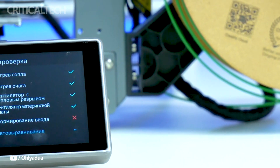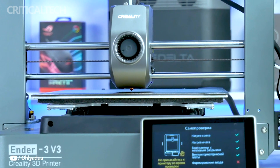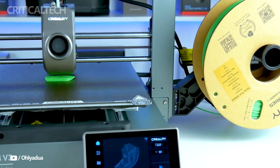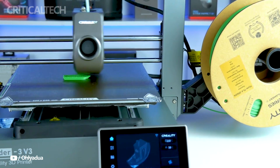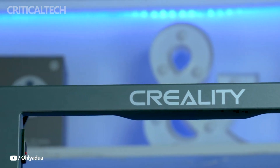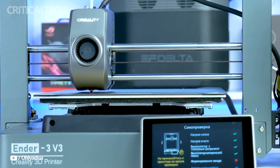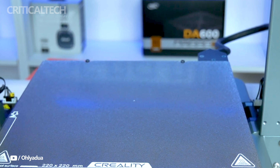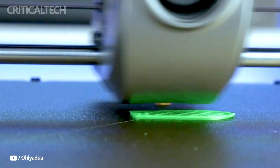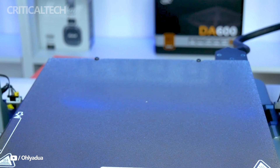One of the most popular 3D printing technologies, FDM technology, is utilized by the Ender 3V3. With support for 1.75 millimeter filament and the ability to work with PLA, TPU, and PETG, it provides excellent versatility for a variety of projects. PETG in particular is renowned for its robustness and resilience to outside forces, making it ideal for building sturdy structures.